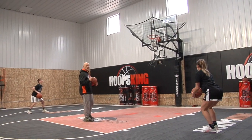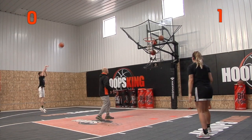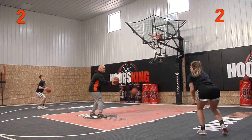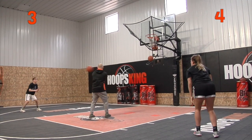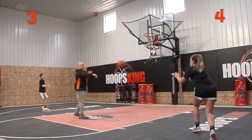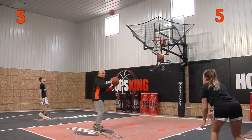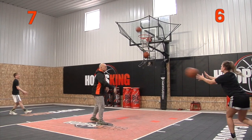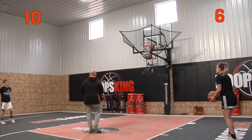We're going to 10 — first player to make 10 shots wins. Go. Each player is counting their own makes. Got to say your scores out loud. All right, that's 10.